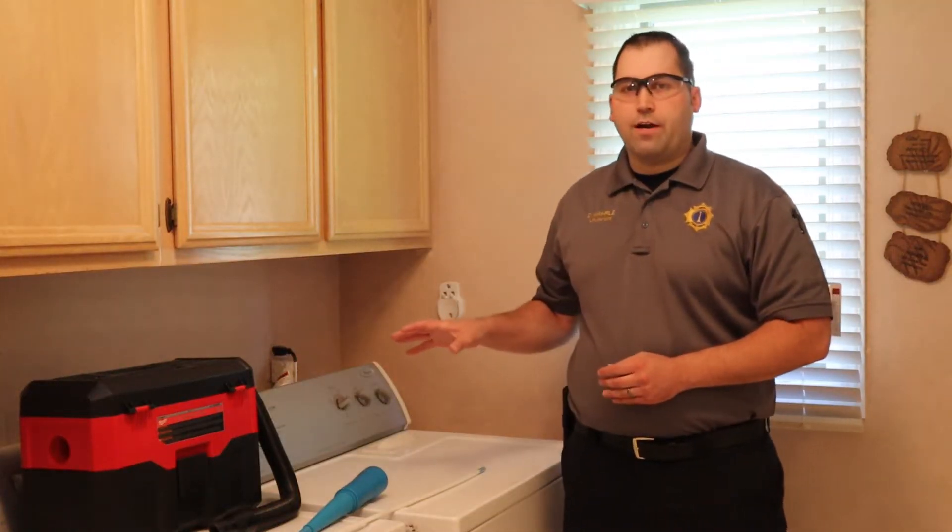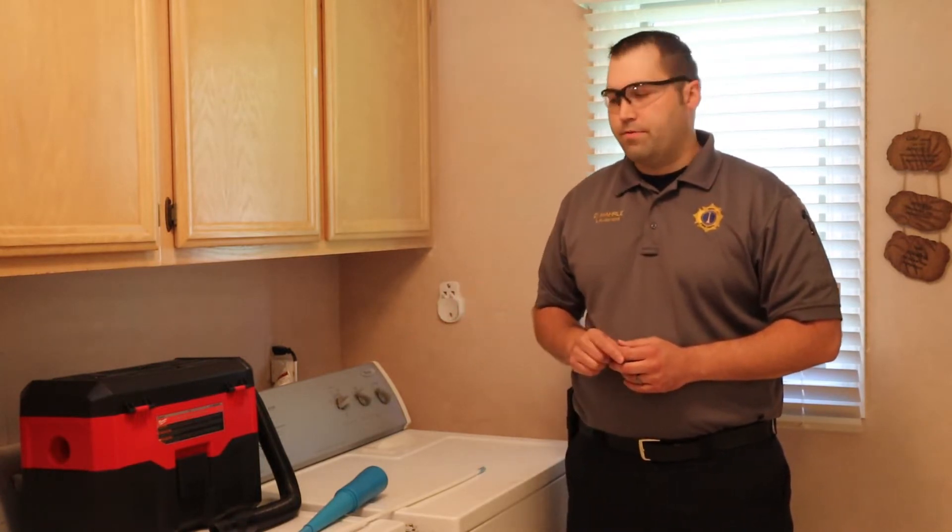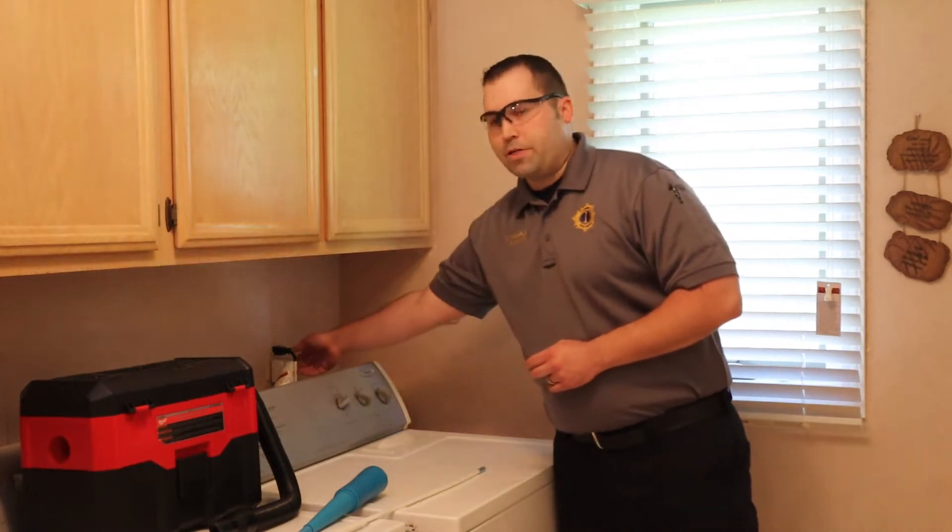Before we start cleaning our dryer, we want to make sure it's safe to do so. This is a gas dryer, so we've already shut off the gas valve. And for all dryers, we want to make sure we unplug them.